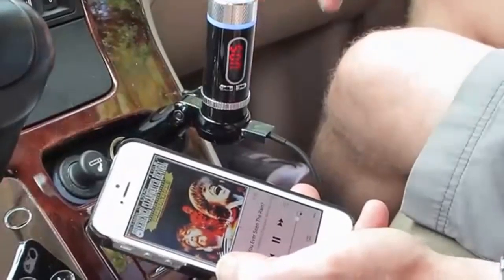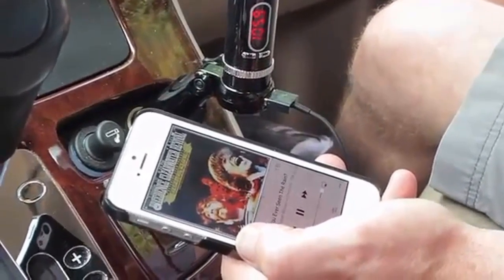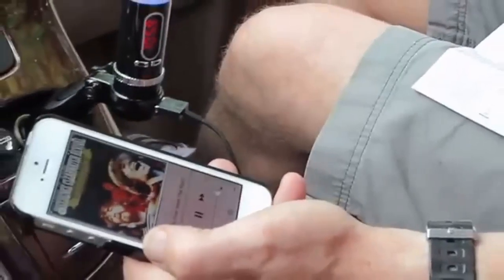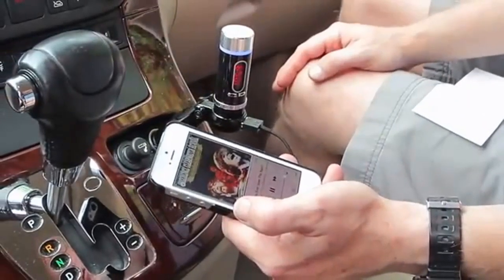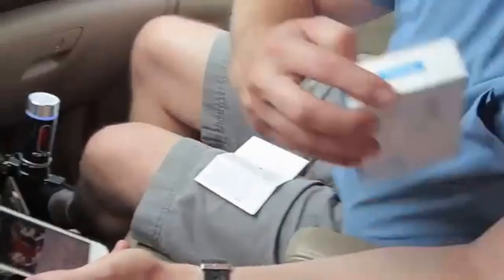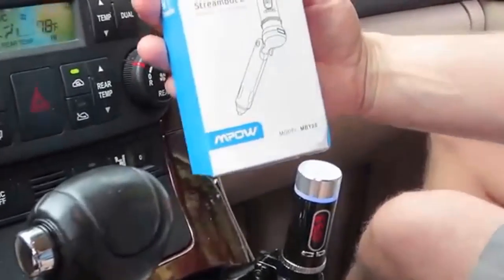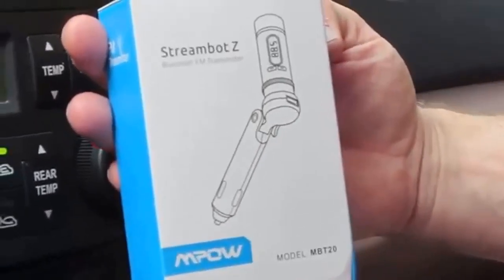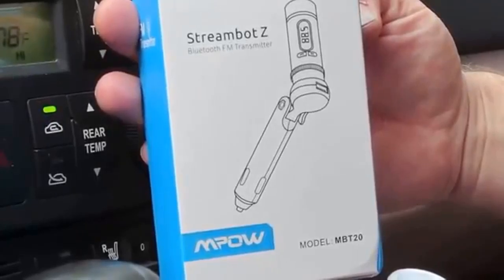With this unit here, it actually takes a radio without the functions of Bluetooth and USB charging capabilities and adds them both in one small, sleek little component. It's a pretty cool little piece, made by the people over at MPOW. It's the StreamBot Z. Give it a look — they're on Amazon and I'll throw a link in the description below.